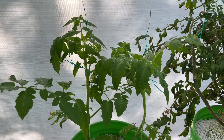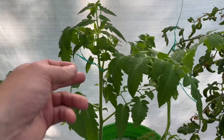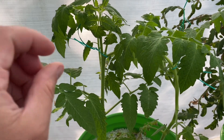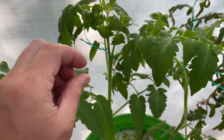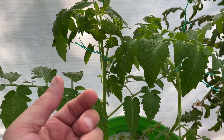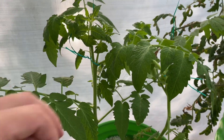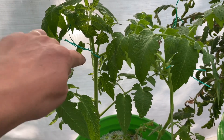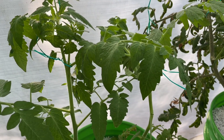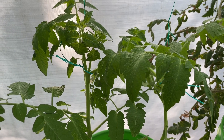A couple more tomatoes that are doing really well. One thing about stringing them up — I went to the hardware store and they didn't have what I like to use, which is like a wide band, sort of an interlocking clip that goes around the stem, and then you can tie that off to something. So hopefully these thin wire ones don't cut into the plant and cause a problem. We'll see what happens, but I was kind of surprised that they didn't have that in stock.